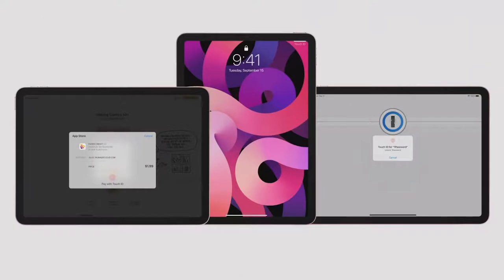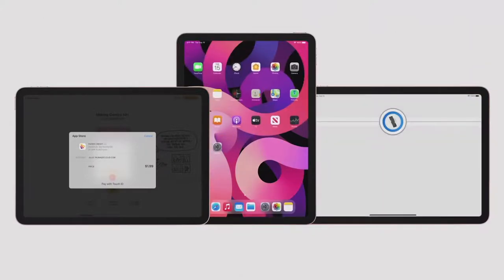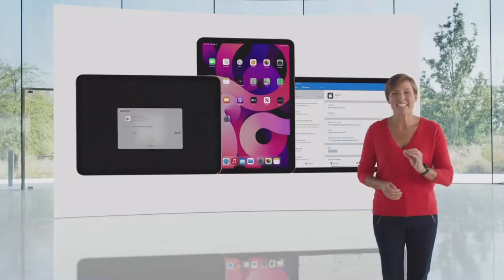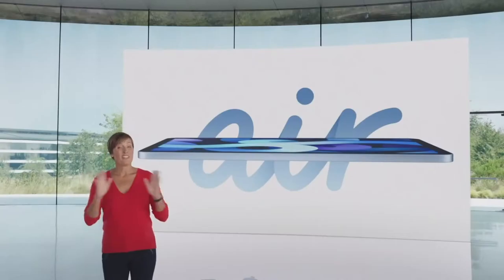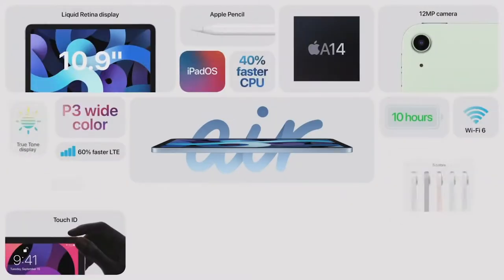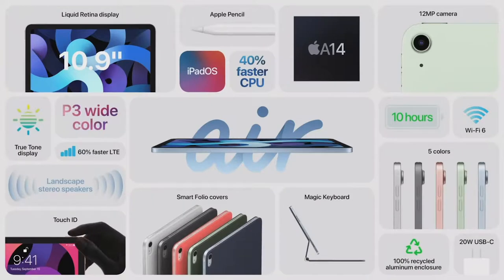It uses a faster secure enclave to more quickly authenticate the fingerprint data. And using it is as simple as ever — just touch the top button to unlock your iPad, log into apps, or use Apple Pay. It's fast, easy, and secure. The new iPad Air features a 10.9-inch Liquid Retina display, next-generation Touch ID, a huge boost in performance with A14 Bionic, USB-C, advanced cameras, Wi-Fi 6, and LTE that's 60% faster. This is by far the most powerful iPad Air ever.